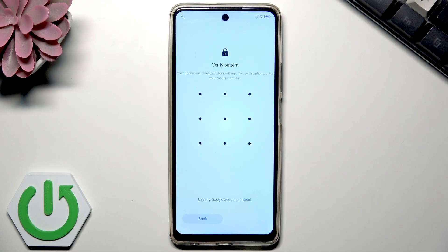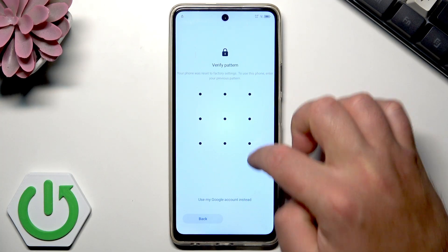Now it's time to enter your old pattern or Google account — this is like factory reset protection. If this is your first setup and your phone is brand new, you don't need to enter those things. In my case, I need to do it, so let me use the pattern.